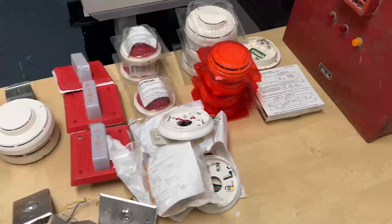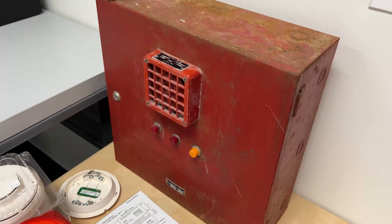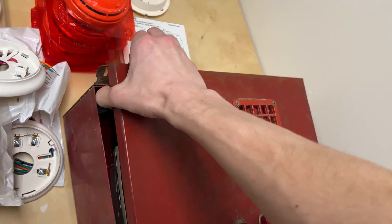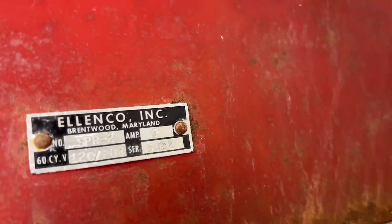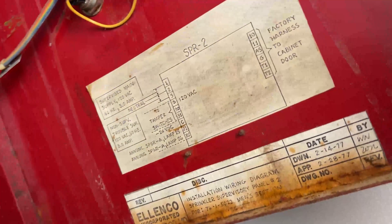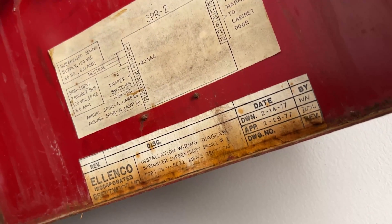That'll do it for the devices. I'll now get to some panels. As you can see, there's a horn on the panel itself — it's a Lenko horn, along with the Lenko panel. This one is an SPR-2, 120 volts. Here's a very simple board. And there is your wiring diagram and specs.